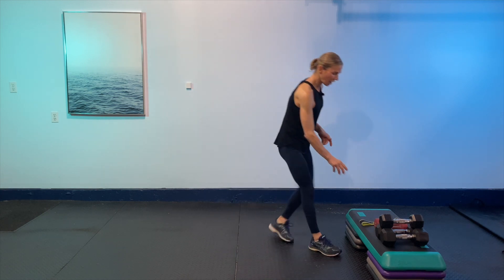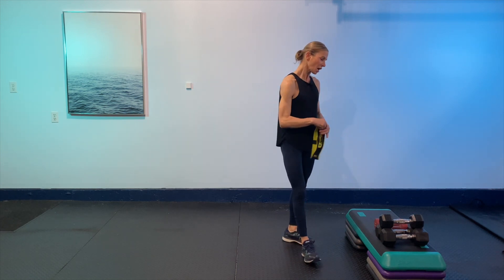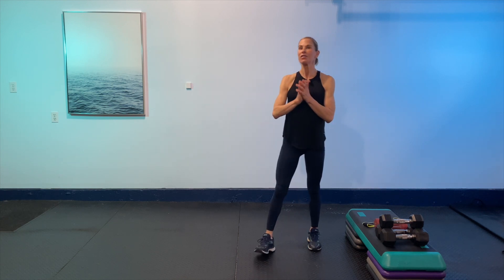I'm going to use dumbbells and my booty band. If you don't have a booty band, don't worry — I'll give you lots of options. I've got a range from 8 to 12 to 15 pounds. If you're just starting out, just follow along with the movement patterns using your body weight — that's all you need. Movement is the key, so as long as you're moving. If you only want to do one round of each and rest in between, you can do that too.